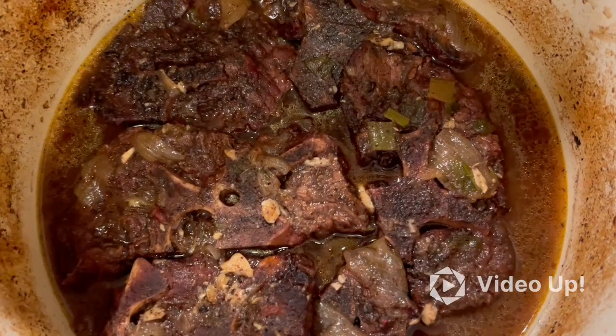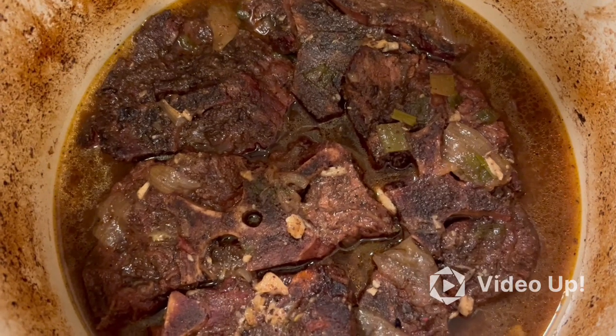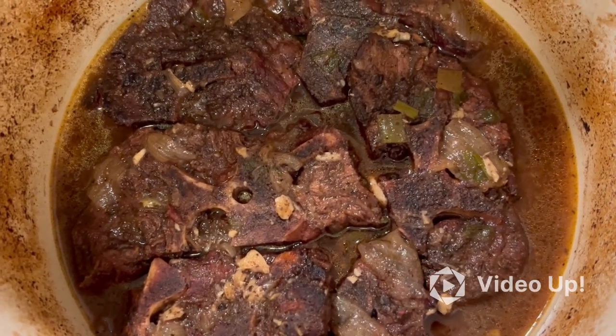There you have it — smoked beef neck bones. Smoke them on the grill for two hours, finish them in the oven for two hours at 300.